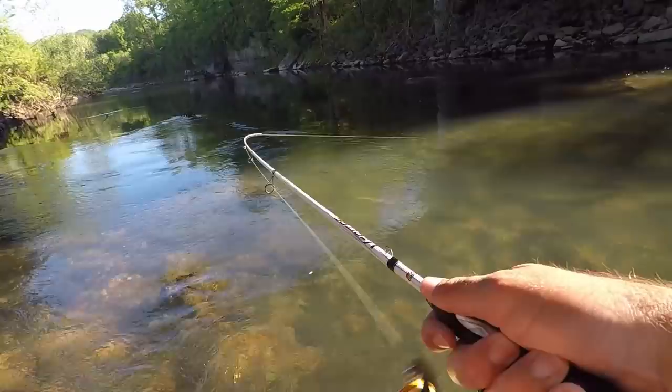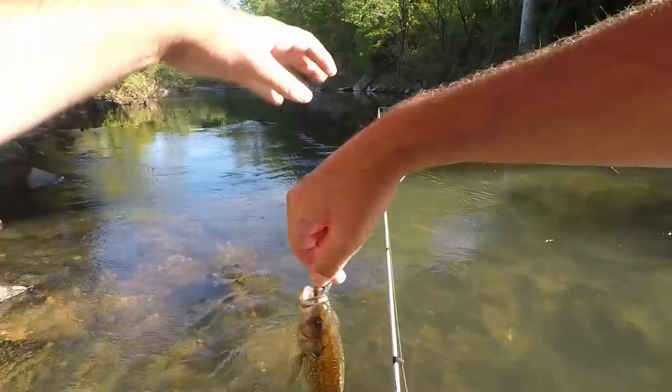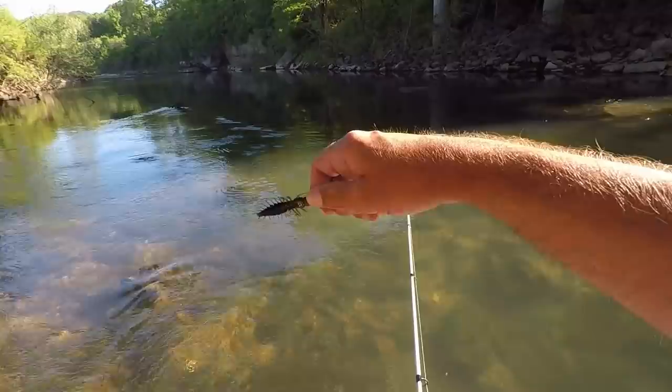That's a rock bass — yeah, a rock bass. That was two fish pretty fast. They're definitely ready to eat right now; they are like ready to eat.